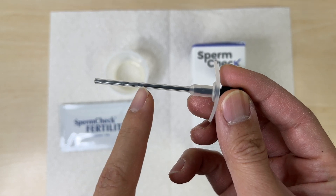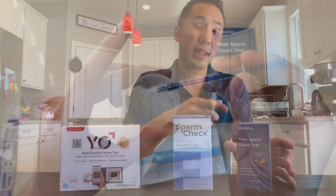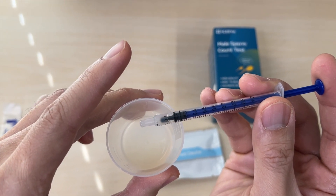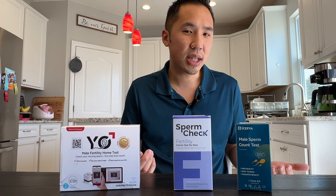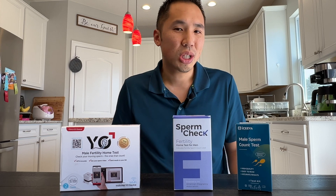The syringe for the SpermCheck test was also very intuitive. There's only one line, so you know exactly how much of your sample you need to add to the solution. Versus the ISEVA, that syringe had so many lines and numbers — I could see someone potentially not getting the right amount of sample into their solution mix.